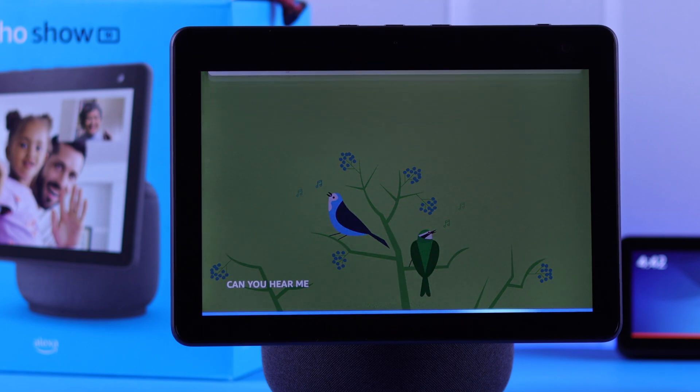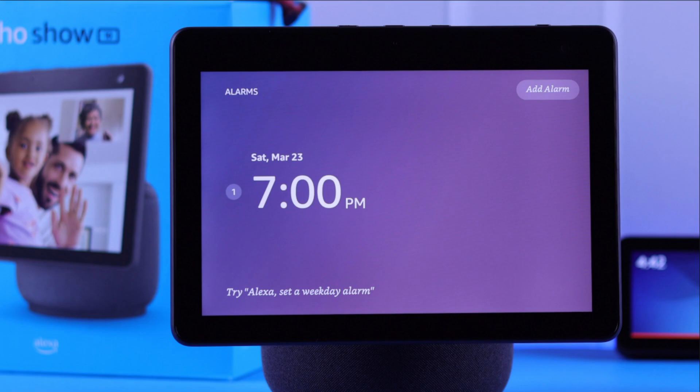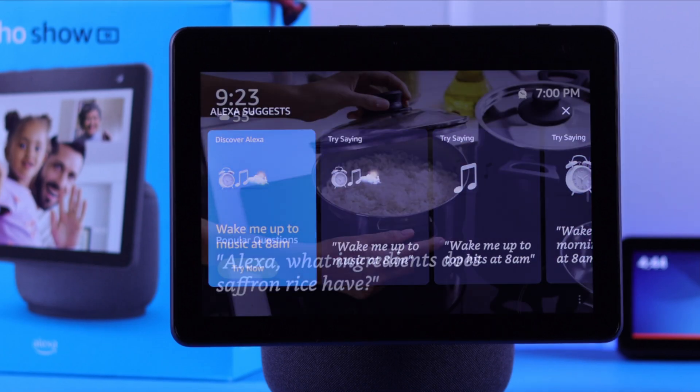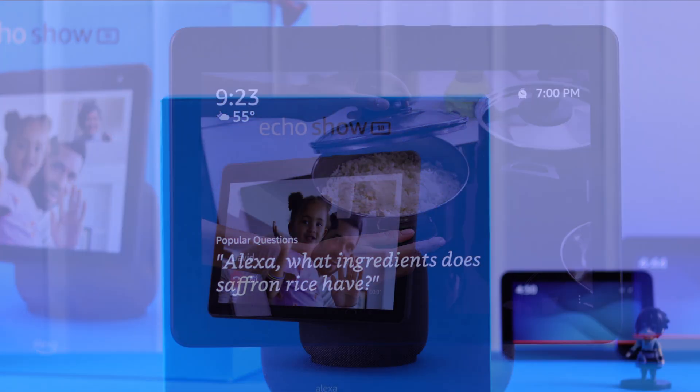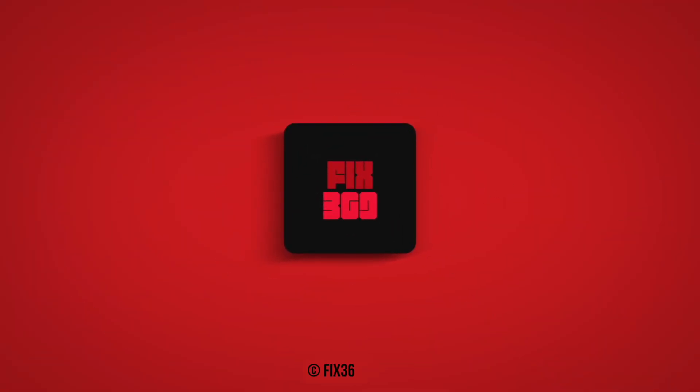Hey Alexa, set an alarm for me. Alarm for what time? For 7pm. Alarm set for 7pm tomorrow. Just go ahead, visit here and there and explore your brand new Amazon Echo Show 10. That's how easily you can set up your Echo Show 10 without any Alexa app on any device. Thanks for watching.